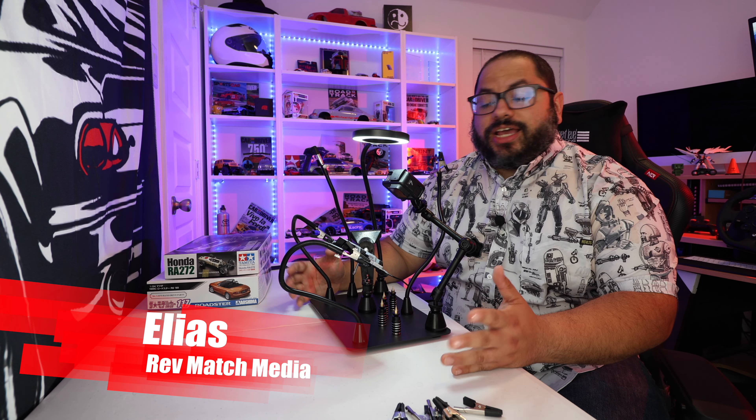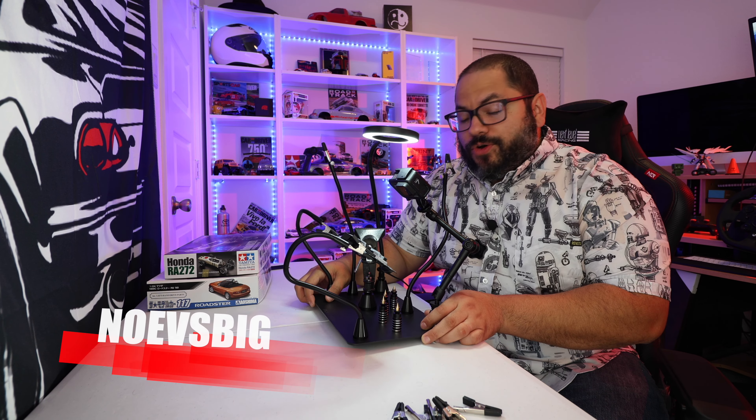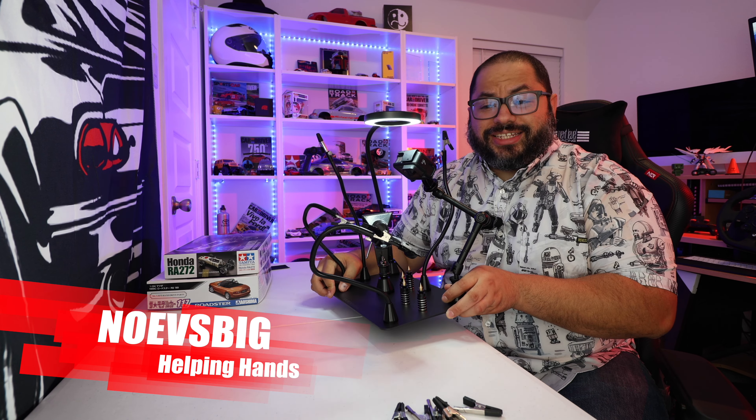Hi everyone, this is Elias from Rev Math Media, and today we are going to be reviewing the Noah's Big Helping Hands. This is definitely a helping hand, so let's go ahead and get started.